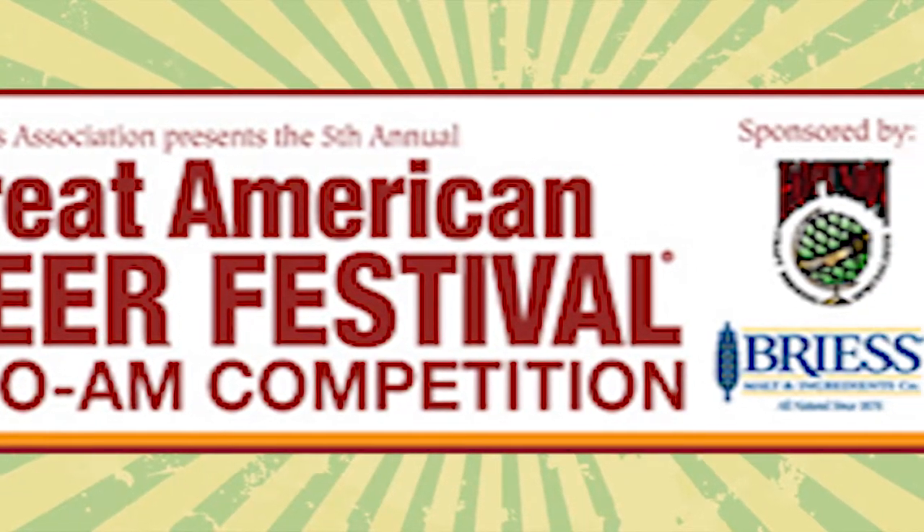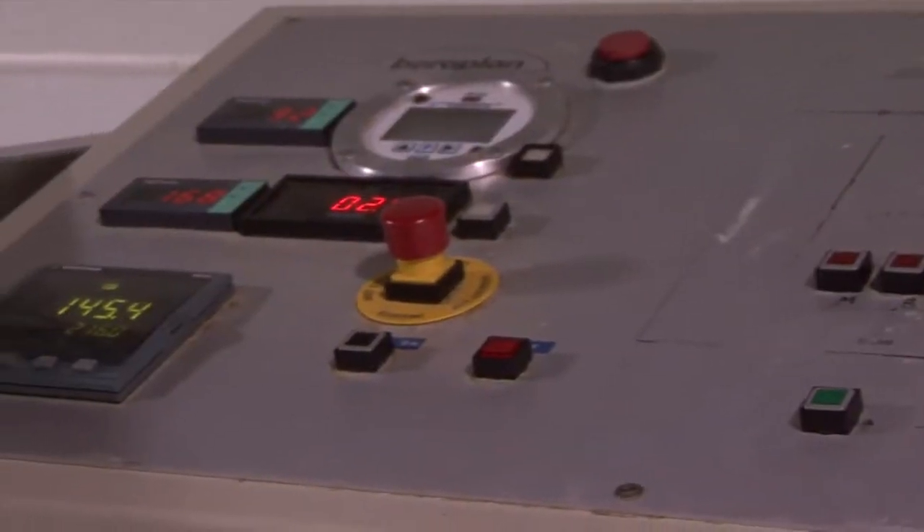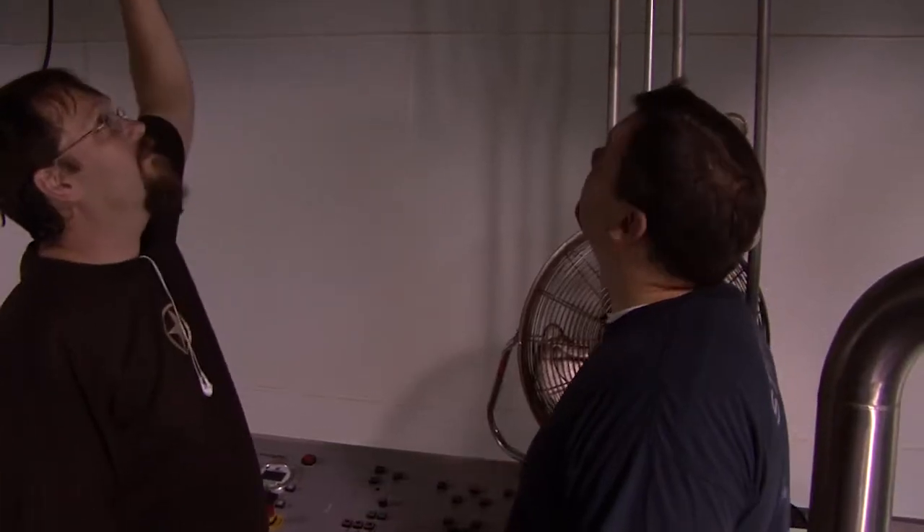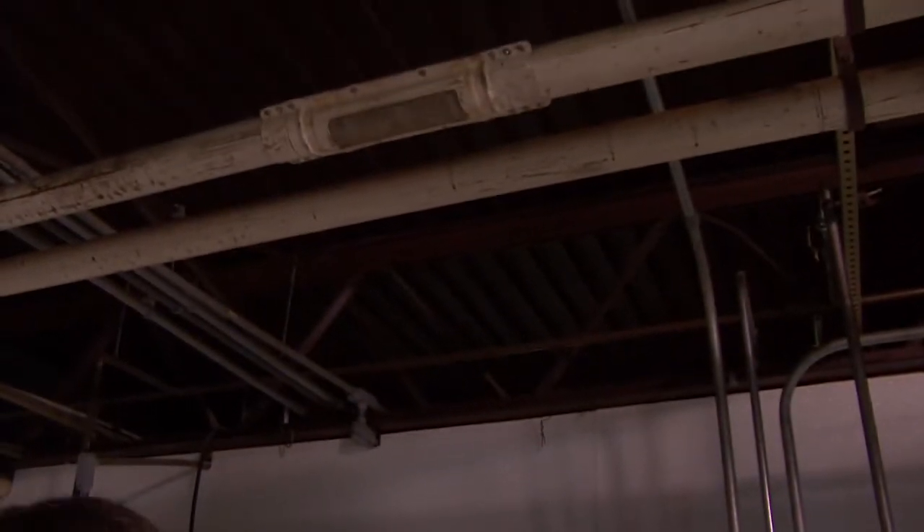It's an incredible experience. It's something that homebrewers wish they could do. It's a rare opportunity and it's very interesting to use the big boy equipment. Brew day happened a few months ago and that was just amazing. The brewer that I worked with was Levi.